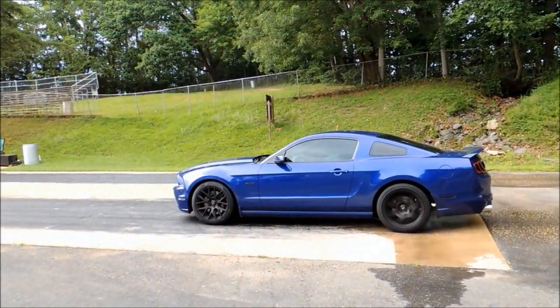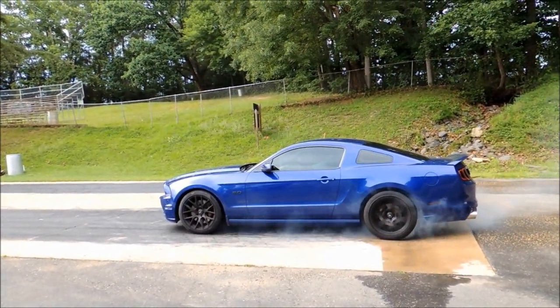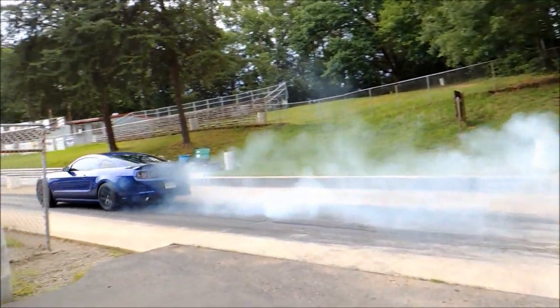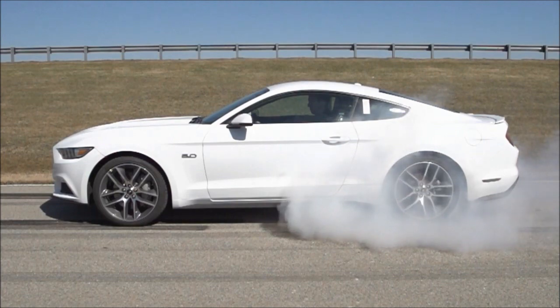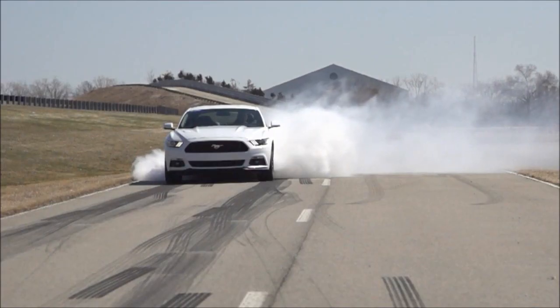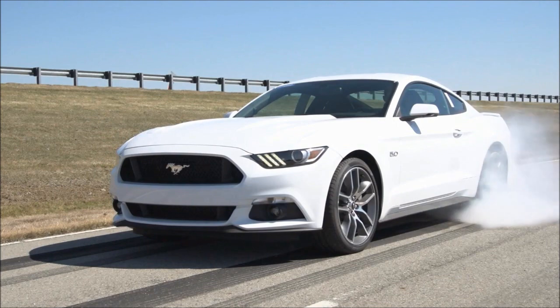Now if you look at this video here of a burnout I did in my 2013 Mustang GT without a line lock, you basically have to roll through the water box, drop the clutch, and quickly move your foot from the clutch pedal over to the brake pedal in order to stay in one place while you do your burnout. This will actually use up your rear brakes somewhat. Line lock basically locks the front brakes so that you don't have to worry about using up your rear brakes while you do a burnout with the rear tires. It's a pretty awesome feature and it's great for drag racing.